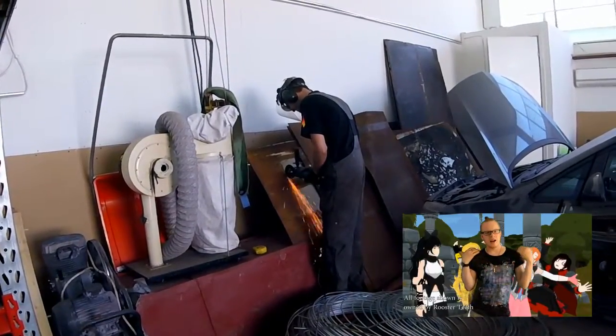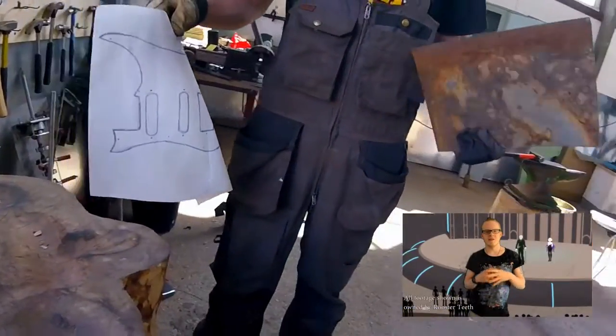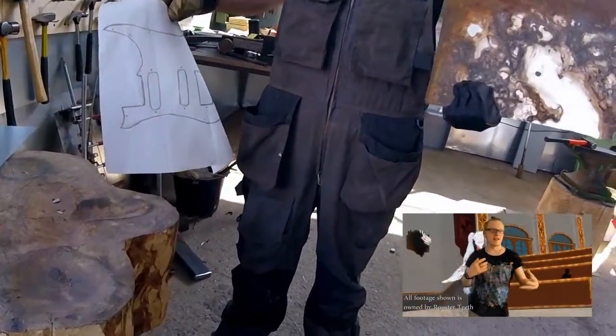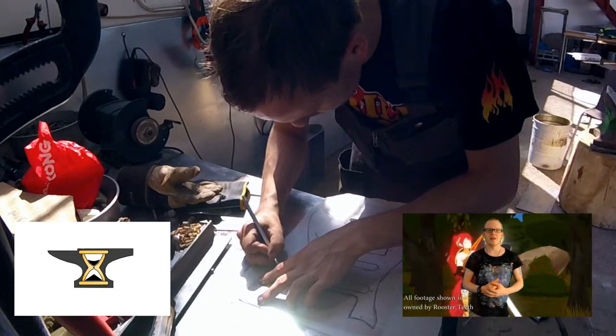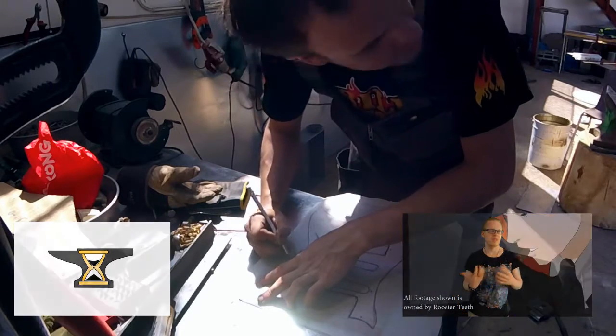If you haven't seen the introduction to this whole thing, I'll put an annotation somewhere so you can go check it out. But basically in this first episode, I'm at Vuokraversta Stimolasi, which is run by one of my friends here. And we're making the pickguard out of steel.